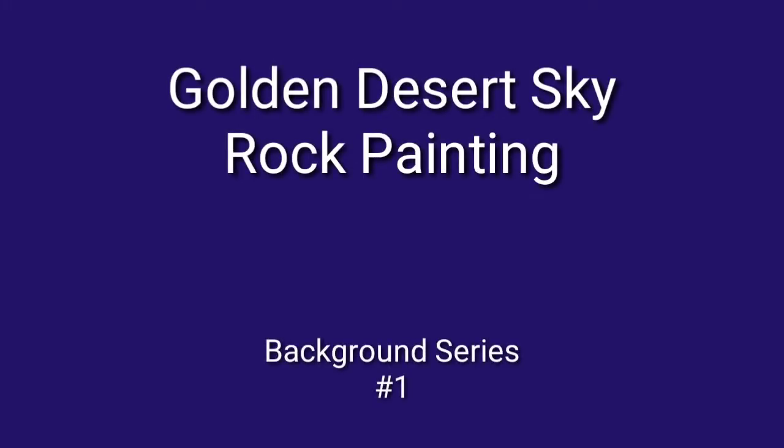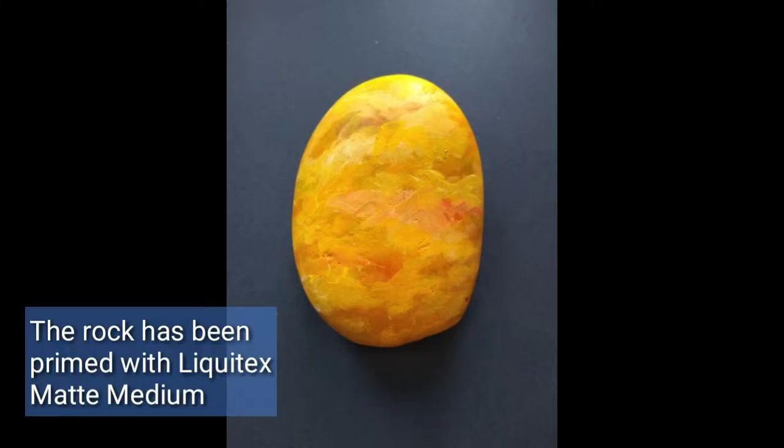Hi, this is George. Today I'm going to show you how to paint a golden desert sky rock painting.